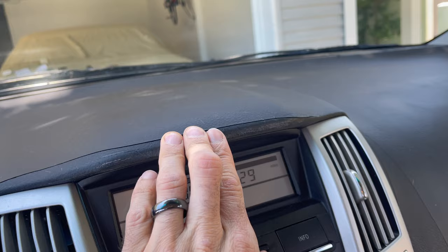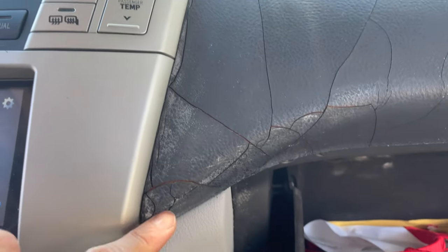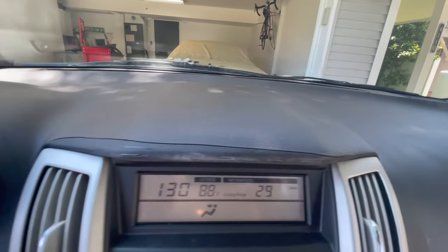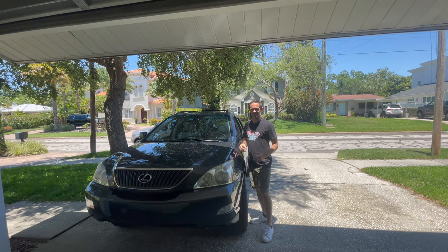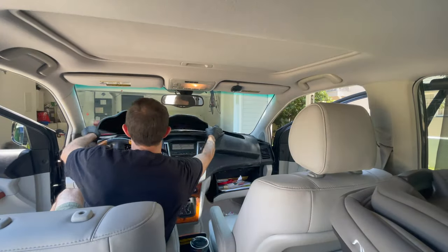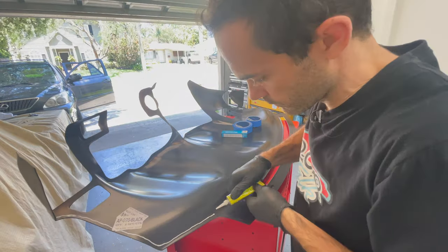Do you have a Lexus RX 350 that has the problematic cracked dash that turns white, falls apart, and reveals nasty yellow foam underneath? Well, if you're here watching this video then likely you're unsuccessful in getting Lexus to replace your dash. Lucky for Lexus owners like us, there's a simple fix that involves siliconing an ABS plastic cover to your old dash.